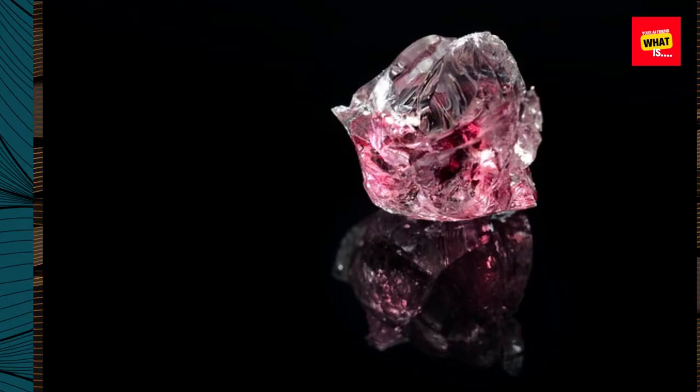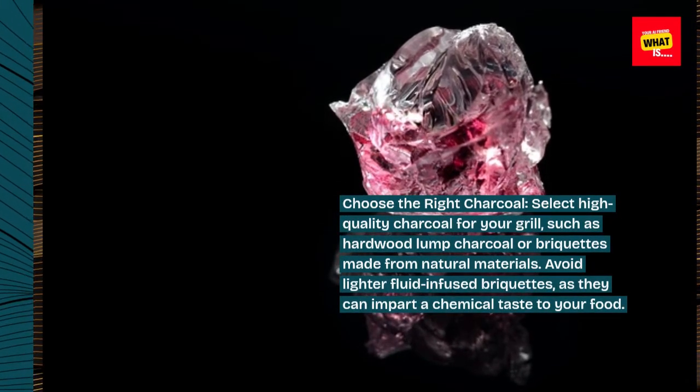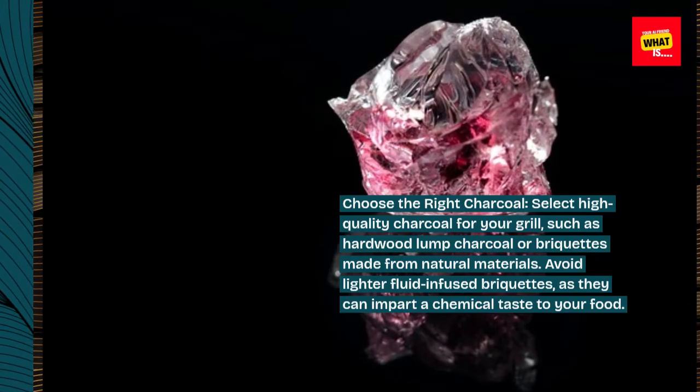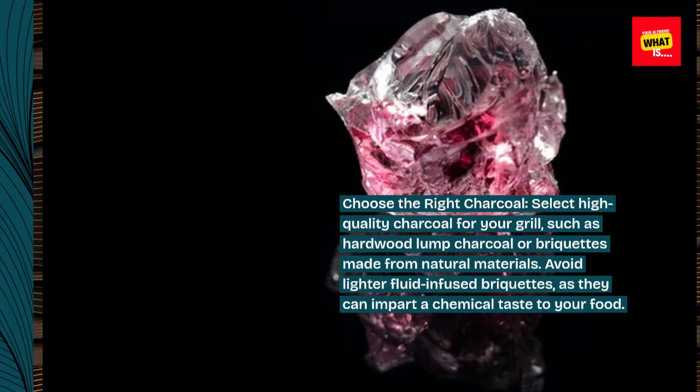Choose the right charcoal. Select high-quality charcoal for your grill, such as hardwood lump charcoal or briquettes made from natural materials. Avoid lighter fluid-infused briquettes, as they can impart a chemical taste to your food.